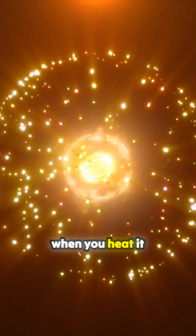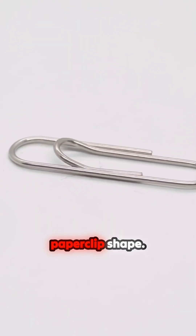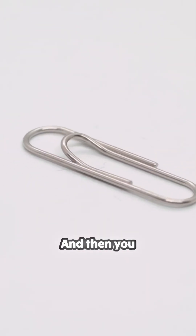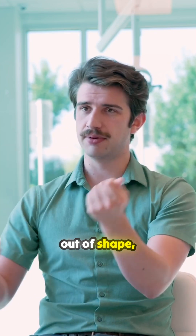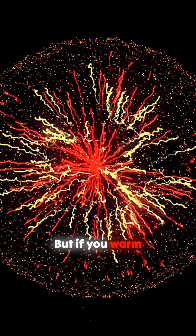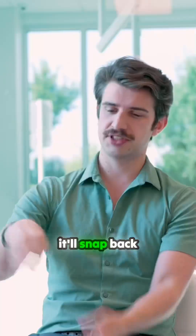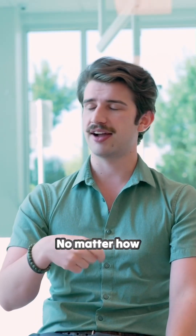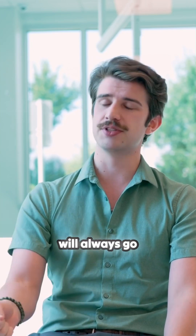Nitinol, when you heat it up and hold it in a certain way — let's say you make a paper clip shape and you let it cool down — now you have a paper clip. If you bend it all out of shape, you have a very bent paper clip, but if you warm it up just a little bit, like put it in hot water, it'll snap back into that paper clip shape every time. No matter how many times you twist it out of shape, no matter how much you try, it will always go back.